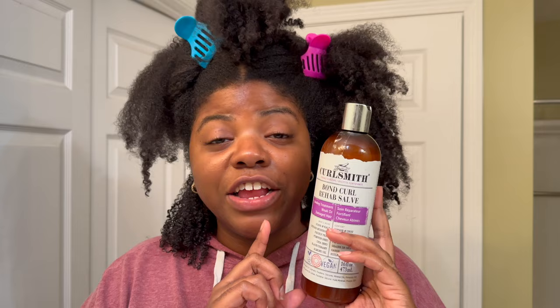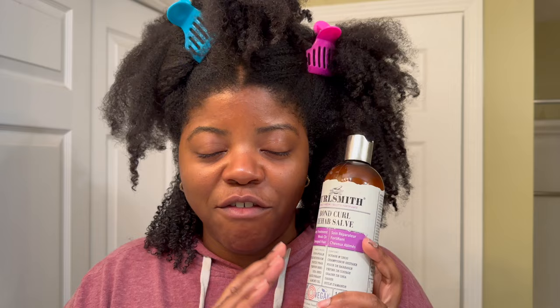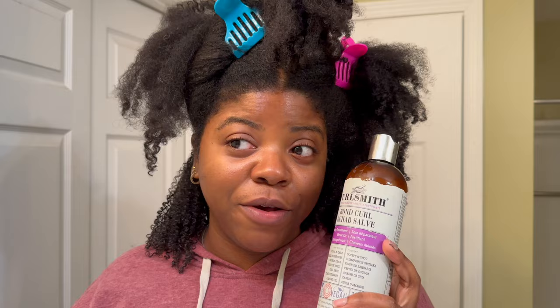So let's go ahead and get into this brush review. I'm going in and applying the Curlsmith Bond Curl Rehab Salve — I got the big daddy, the jumbo, 16 fluid ounces. I got this from Ulta, I shared this in a haul that I did during my week of uploads, I'll link that video in the cards. This is like one of my favorite bond repairing products and I also use it as a pre-poo to help detangle my hair — it has pretty good slip.